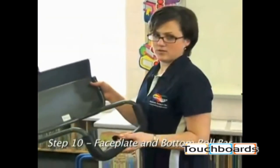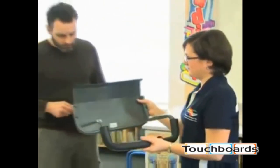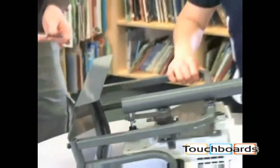Now we're going to fasten the face plate to the bottom roll bar. Attach the bottom roll bar to the face plate first and then attach to the projector mount bracket.